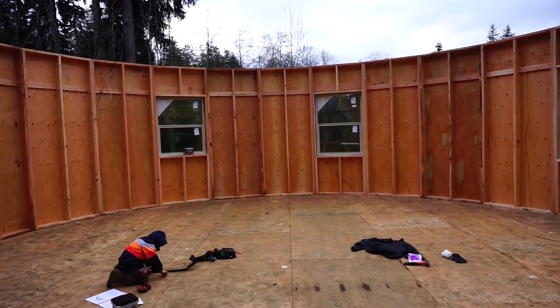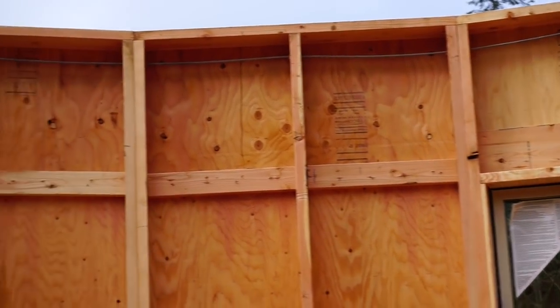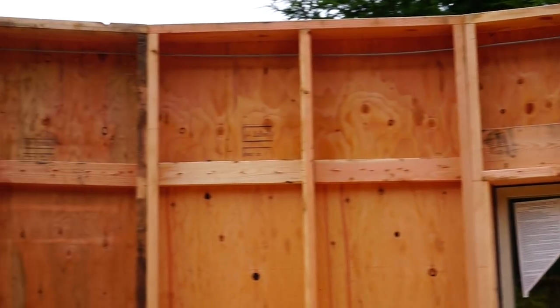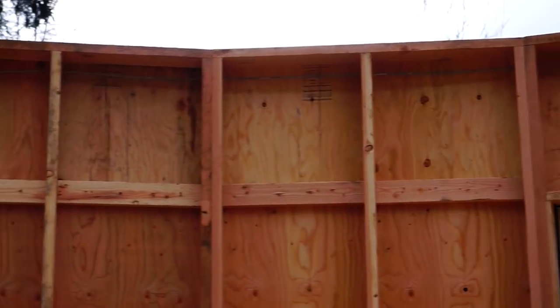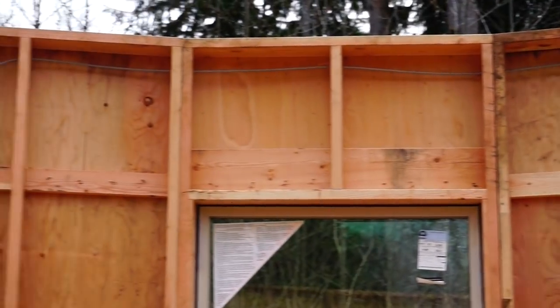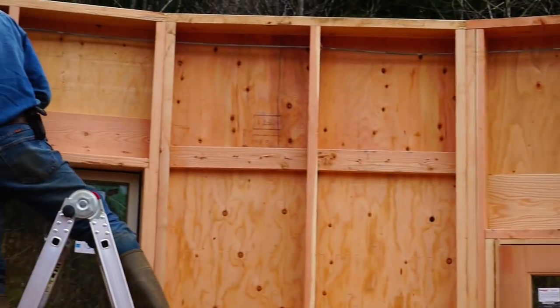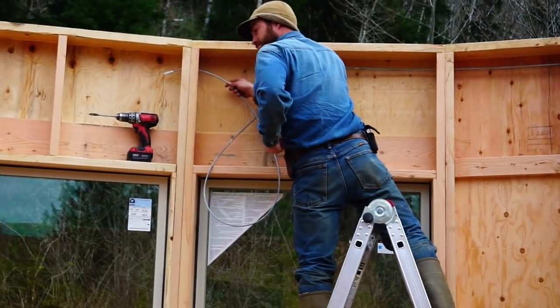The next task was to put in our cable. Just like the modern canvas yurts, these walls are bound together and tensioned together with a cable and a turnbuckle. There's one here on the wall, and there will be two more up in the rafters just above this cable. When they're all tensioned tight, it helps make it one solid structure.